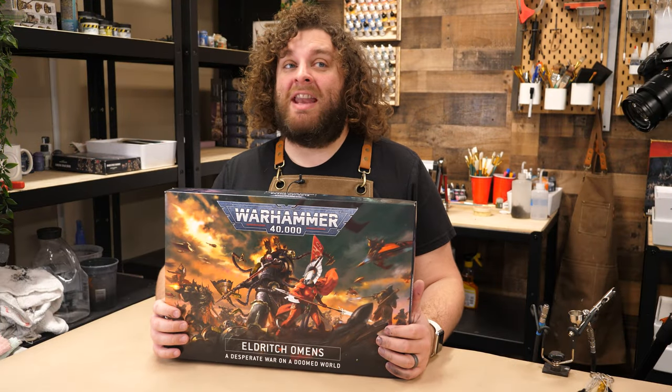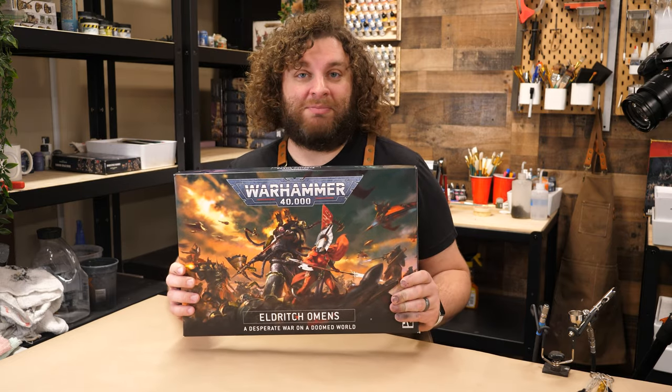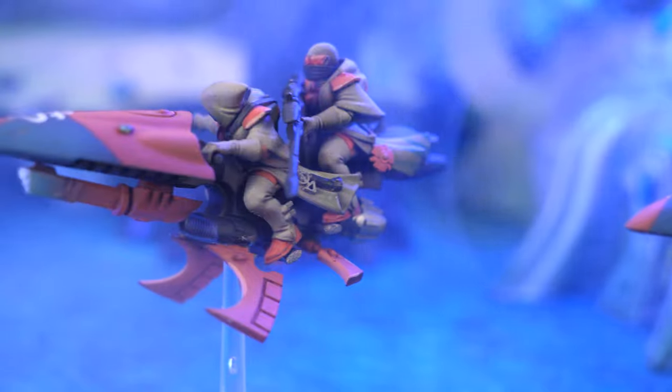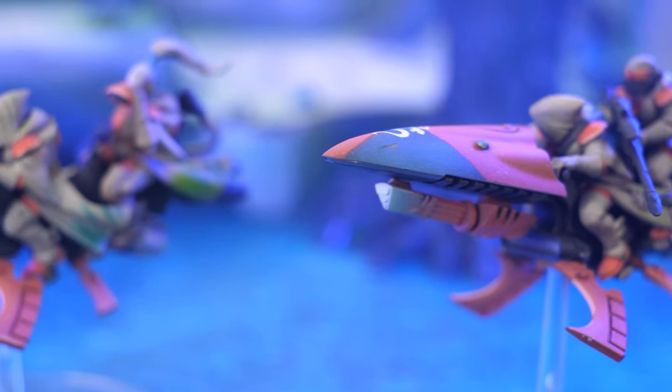Hi everybody. Today we're going to be painting the new Shroud Runners from the exciting Eldritch Omens box. Let's get into it. When Ranger Outcasts from Asuryani Craft Worlds want to get around quick, they hop on a jet bike. Shroud Runners are swift and deadly, armed with a scatter laser and a Ranger Marksman riding in the back seat.